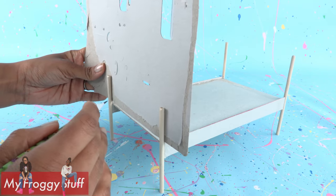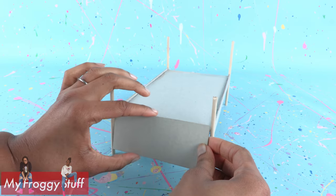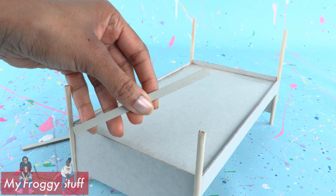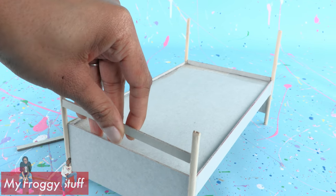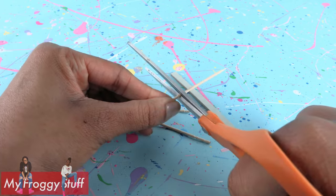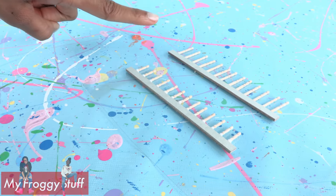Measure more paperboard and cut it to fit the bottom and top of the bed — this one is about two inches. Cut and glue together smaller strips of paperboard that can fit going across the wooden dowels. Borrow a few toothpicks from the kitchen, trim them down, and glue them to the paperboard.